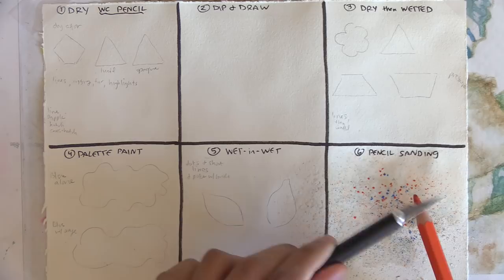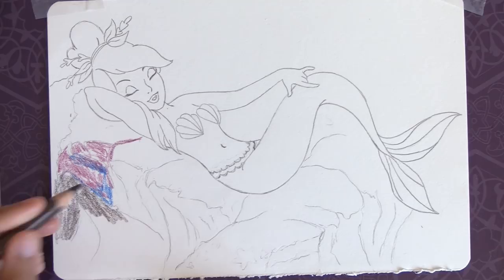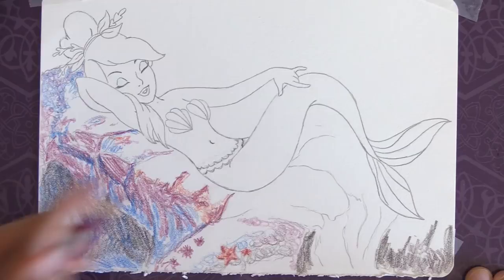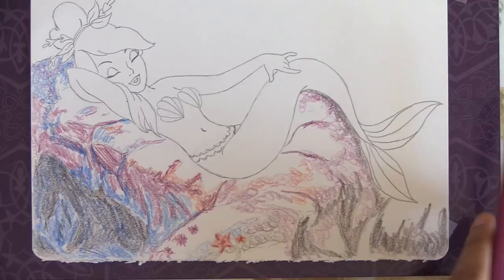All six of the methods I've covered here can be layered for various degrees of color intensity and darker values. I did a fast and easy study of a mermaid from Disney's Peter Pan utilizing all six different watercolor pencil techniques, so keep an eye out as you watch me do those. You can also paint along if you're a patron, since two mermaid sketches with references are available for you.